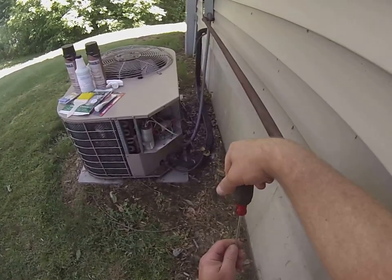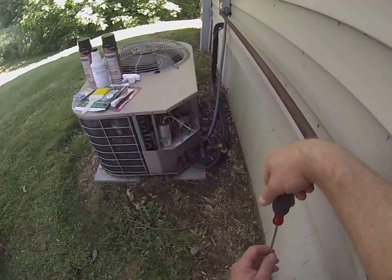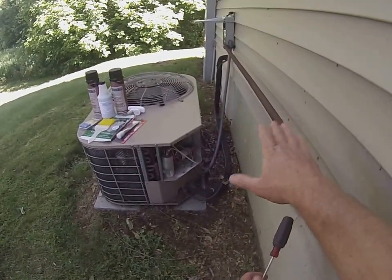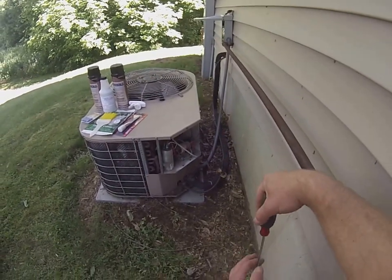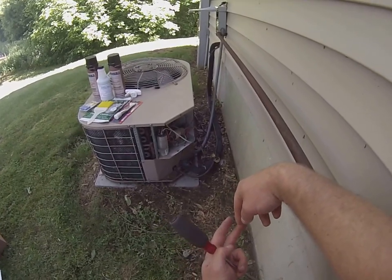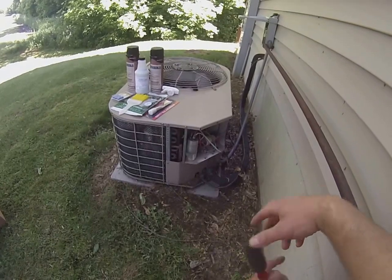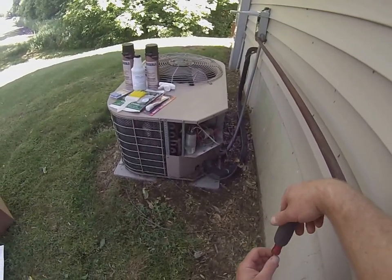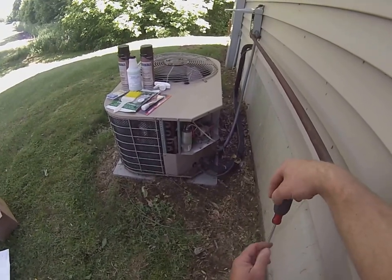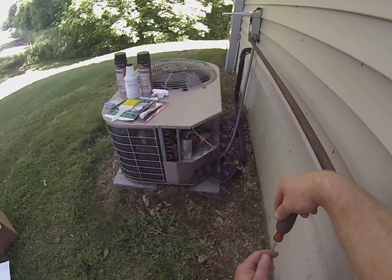A lot of people know that it's supposed to blow cold air, but many people are curious as to how it works. Refrigeration can be a tricky thing. One of the things I can tell you about any air conditioning system is it's very important to maintain it, not only to keep your utility bills down, but also to prolong the life of your air conditioner and prevent breakdowns during the time of year when you're going to have to pay overtime or big bucks to have somebody come out and deal with it. Most service calls in the air conditioning industry are calls that could have been prevented by just doing simple maintenance, and the maintenance isn't that tough to do.